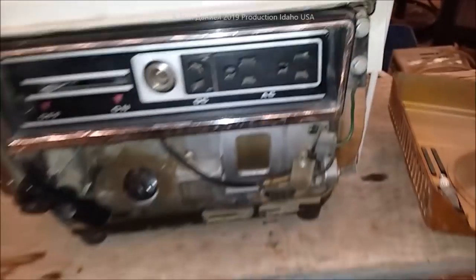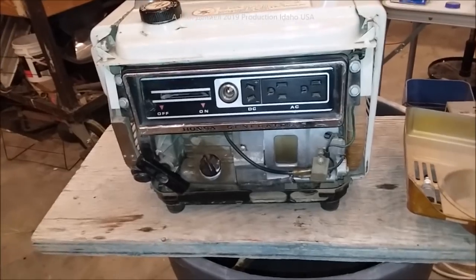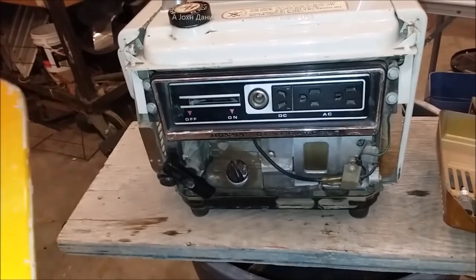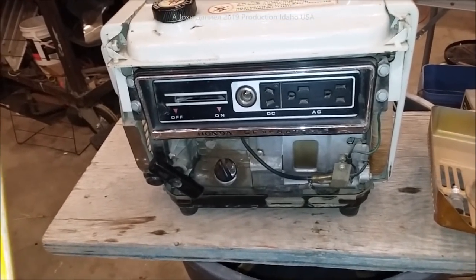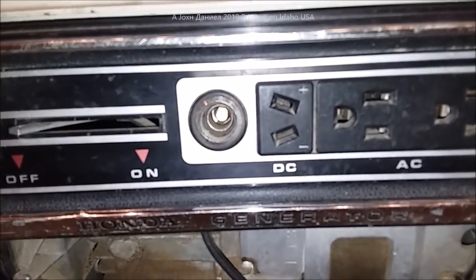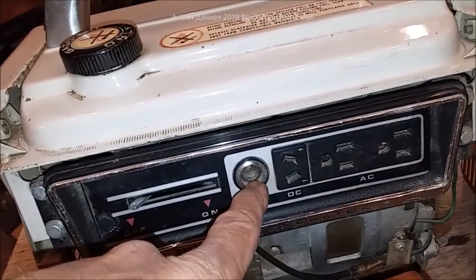These are kind of cool — they come with a little spare fuse and spark plug there in the other cover. They are an alternator-based generator, so this one is a 400-watt generator with 300 watts running and a 400-watt surge capability. It also has an 8-amp DC 12-volt battery charging port, and it has a running light bulb — we don't have a bulb for it.